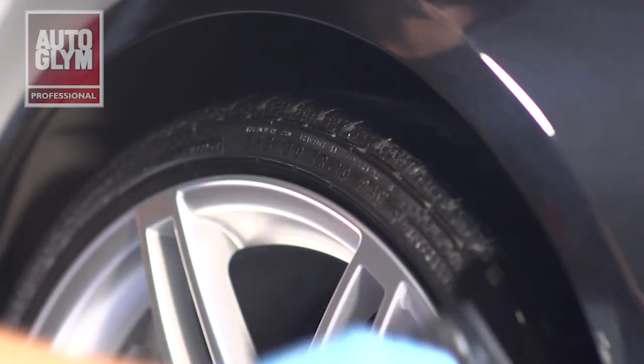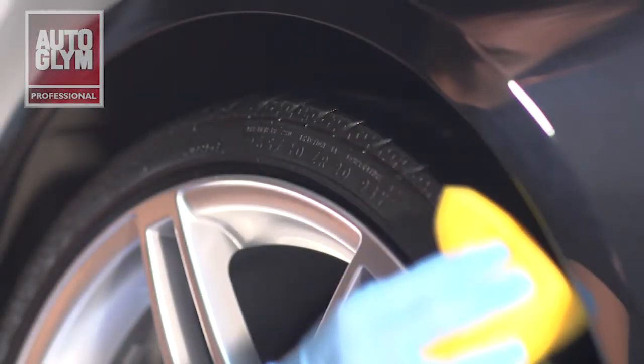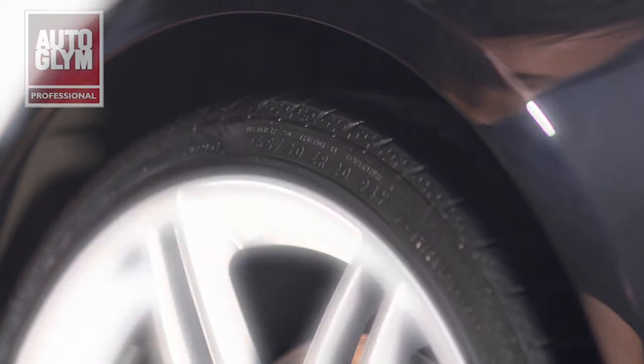If you leave the tyre like this, you will achieve a high shine finish. Alternatively, you could use a sponge and wipe round the tyre to give a more natural satin finish.